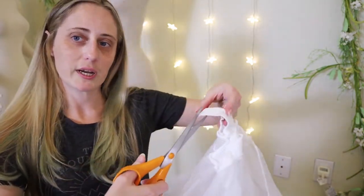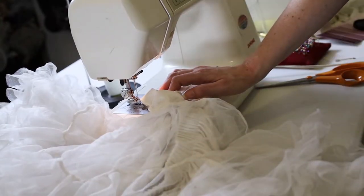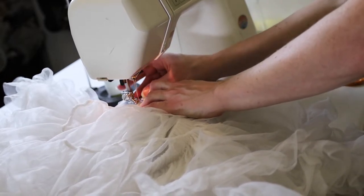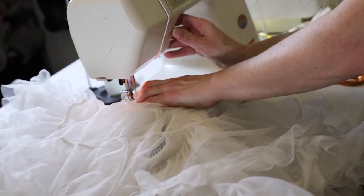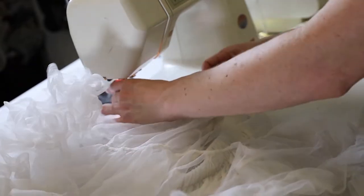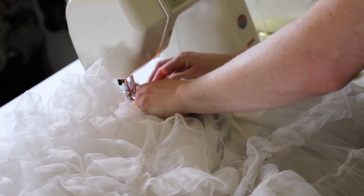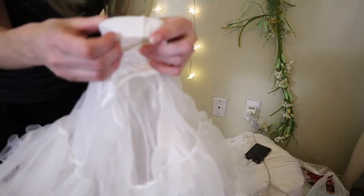Now I'm going to cut off what I determined was too much elastic and then sew it together. There's a lot of fluff from the petticoat but you can see I'm going to stitch the elastic on top of itself. And if you want it to be extra stable you can actually do two rows of stitches there — just holds it a little bit better. That is sewn together.